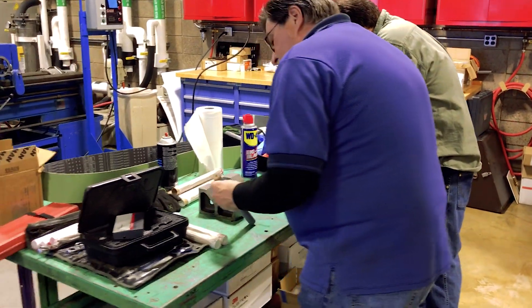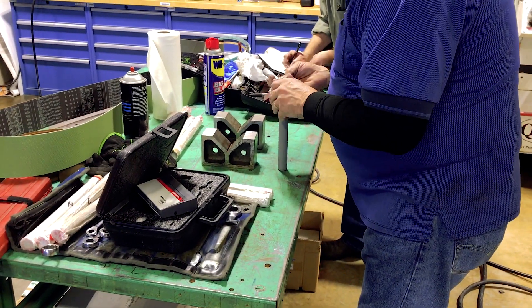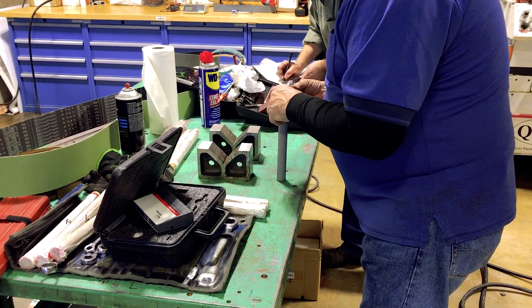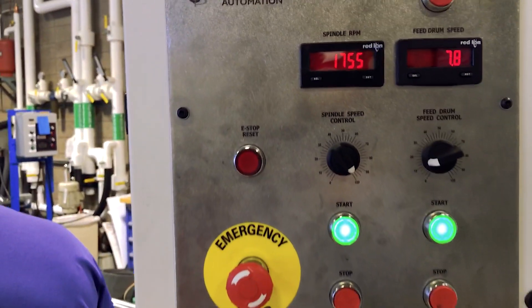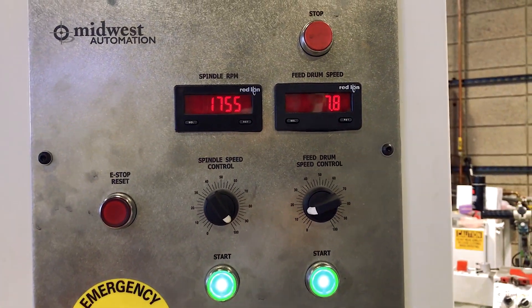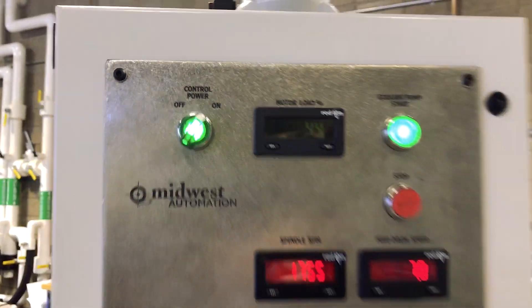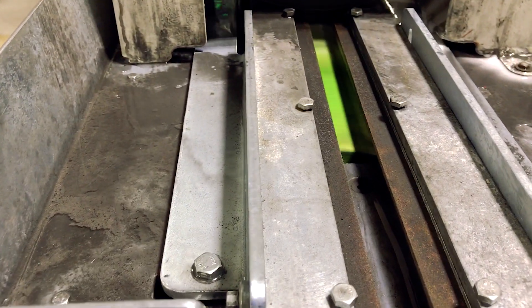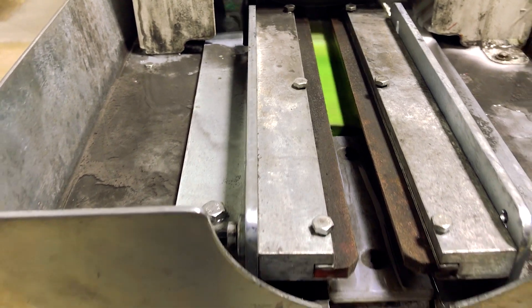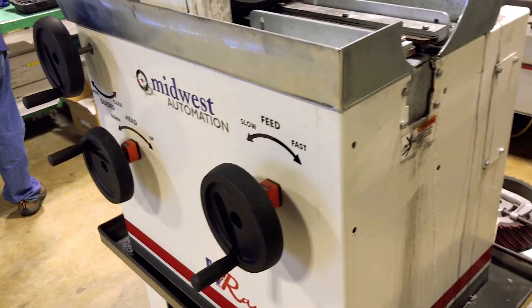Tim and Mike are doing some initial measurements on the nitride coating so we can document how much we're removing and the power going into the final part. This is the RB60. We're running the spindle RPM at 1755, feed drum speed at 7.8, and the idle motor load is 44%. You can see the green chartreuse feed drum — a really unique material.